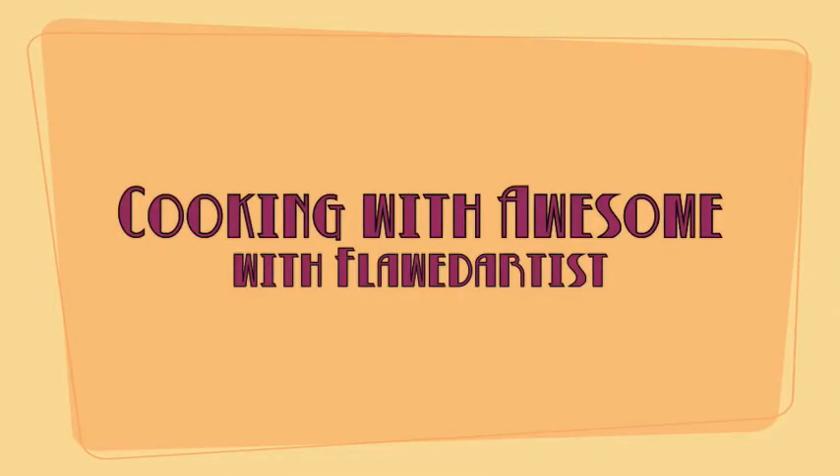Hello, Little Chefs! For today's Cooking with Awesome, we're going to continue with our theme for breakfast that you can make in under five minutes. And once again, we are calling upon Julia Child. I am going to teach you how to make a French omelette. While this recipe is simple and quick to make, it does take a little bit of practice.